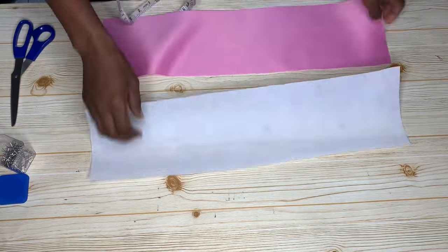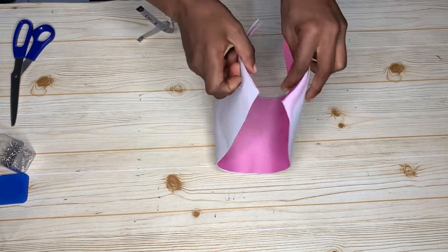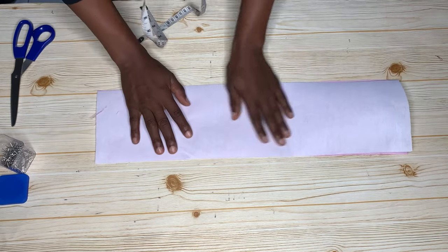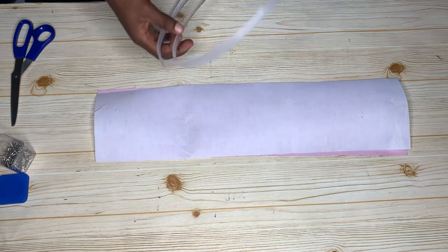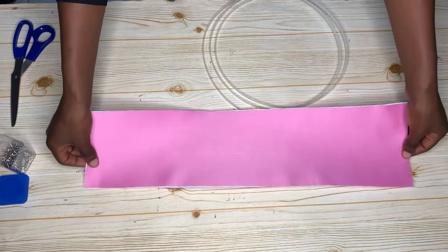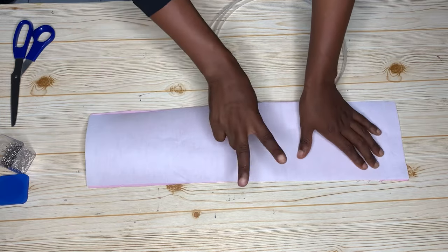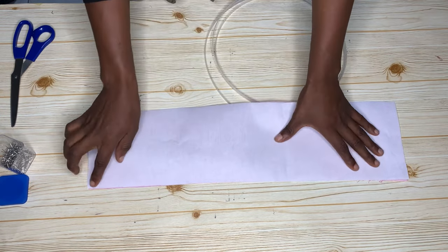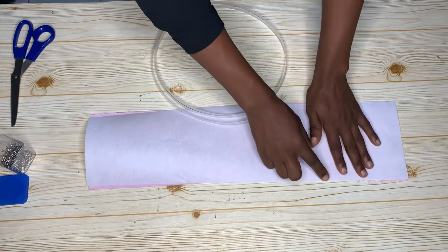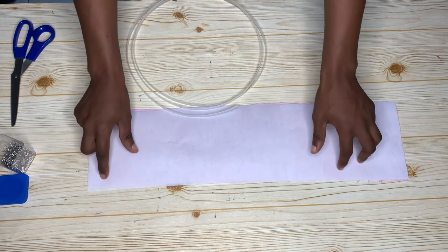This is the stay and the fabric we're working with. The fabric being attached to the stay is the one at the back, which will serve as the lining. The next thing is to join these two pieces — the peplum stay and the lining piece — together. I'll go to the sewing machine and make two lines, ensuring they are wide enough for the boning to pass through.